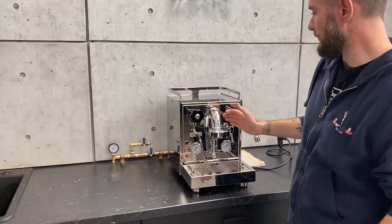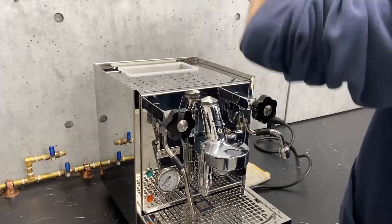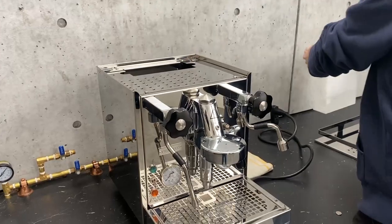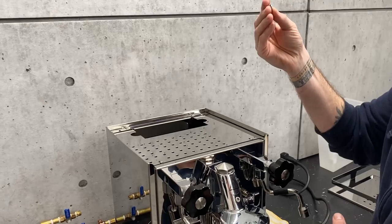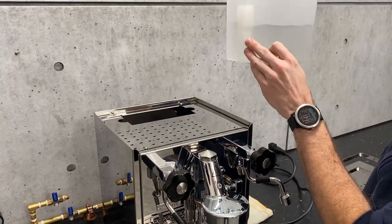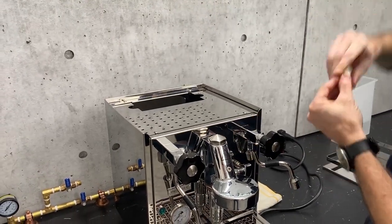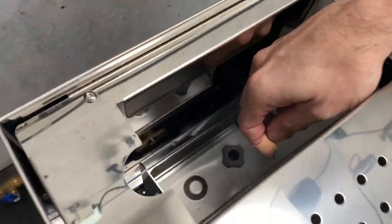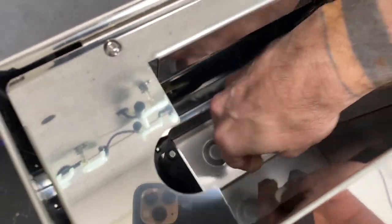Now for what's in the brew boiler or in the group head — this is a heat exchanger. What you can do here is take your reservoir out and grab a trusty magnet of some sort. If you don't have a magnet laying around, you can always just grab the one out of your float in there — just pop the cap off and snag it out. We're going to turn the machine on, and you put that magnet right over the sensor there.